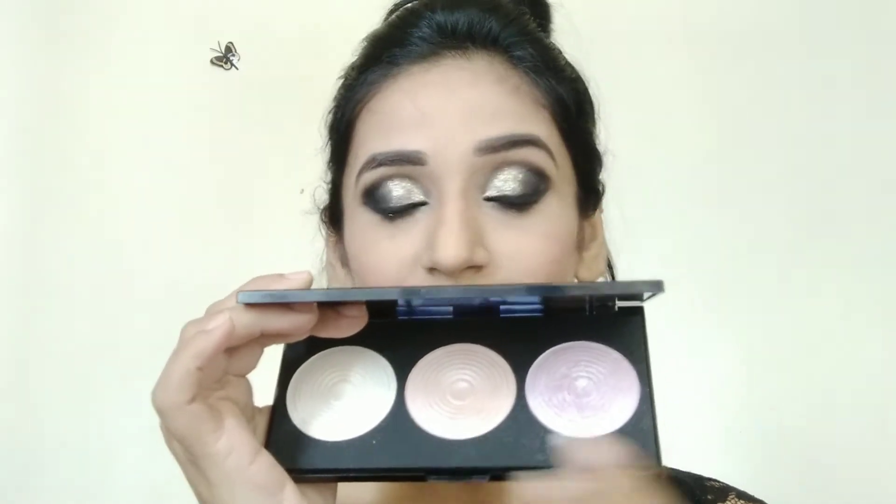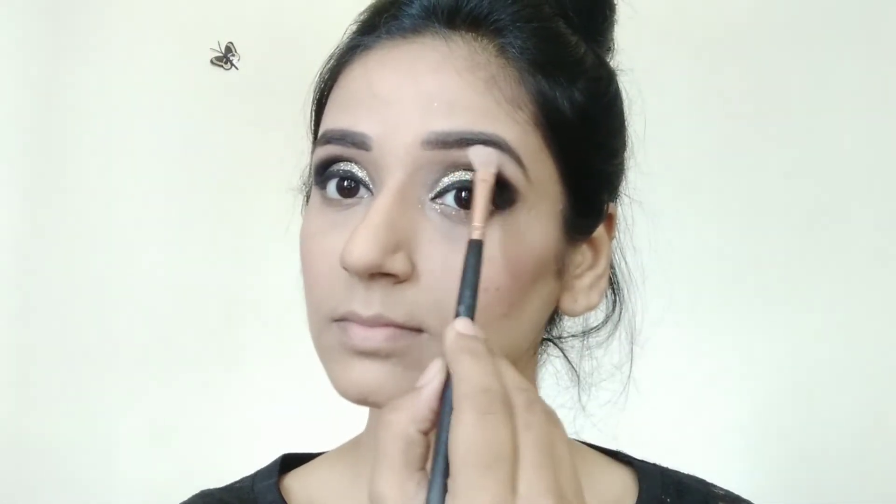Then for highlighter I am using this Makeup Revolution highlighter. Today I am going to use the middle shade, which is the second one. I am applying it on my brow bone.